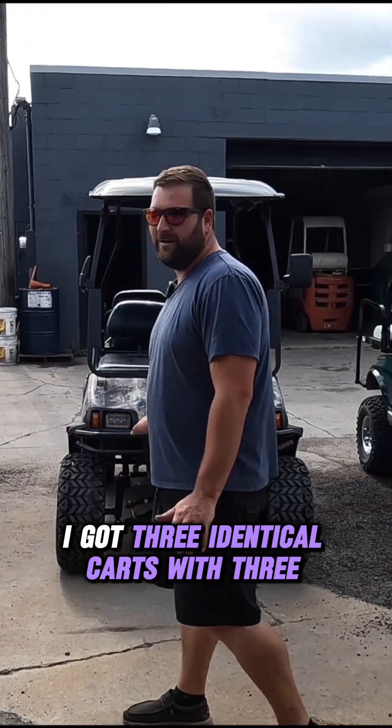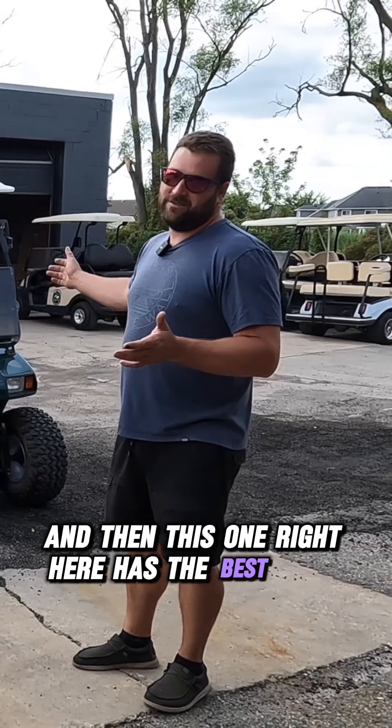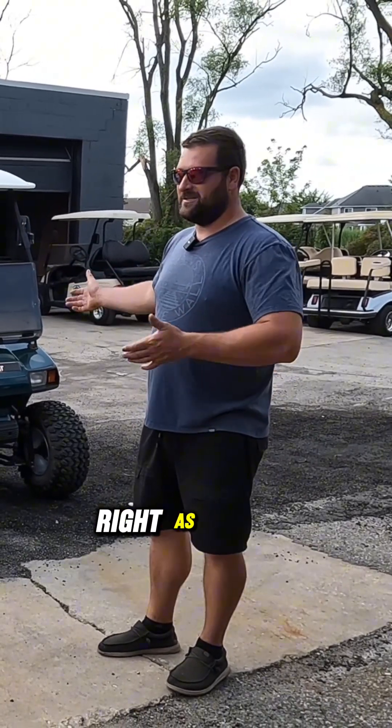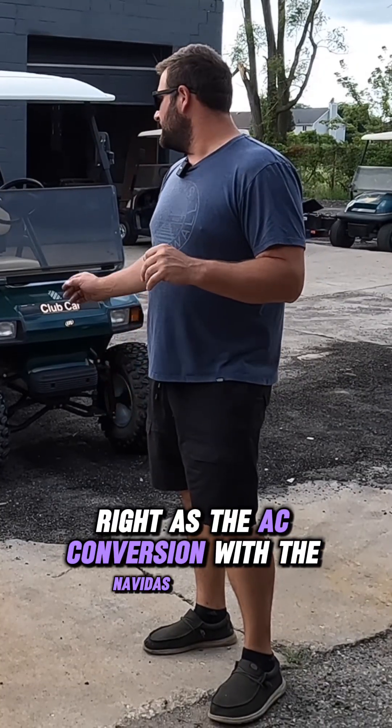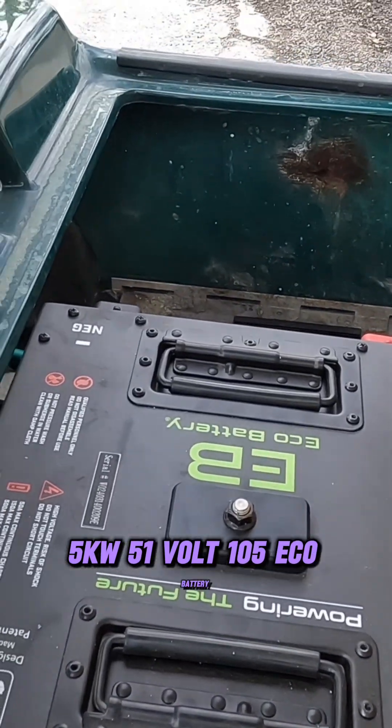I got three identical carts with three different setups in them. And this one right here has the best that you can basically get. It has the AC conversion with Navitas, 600 amp controller, 5 kilowatt, 51 volt, 105 eco battery.